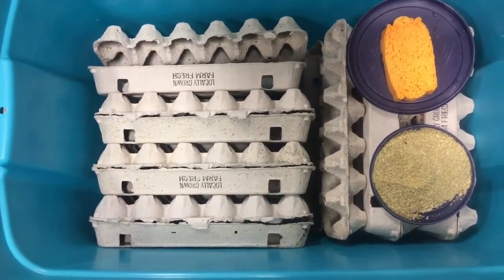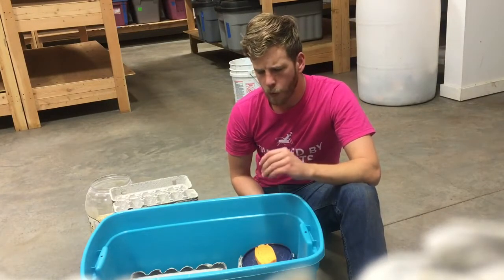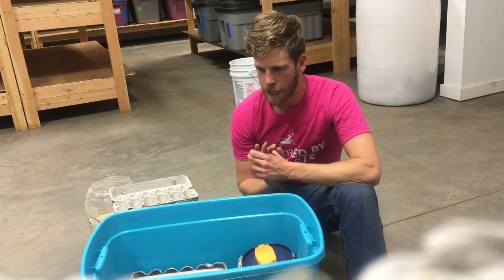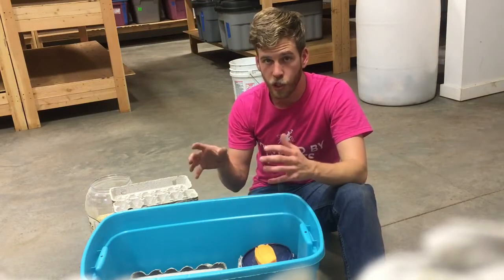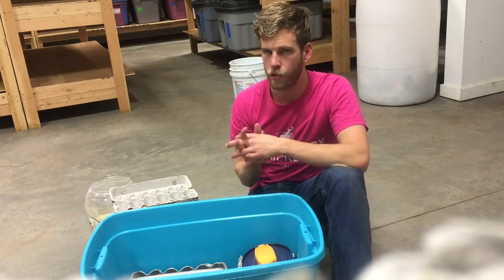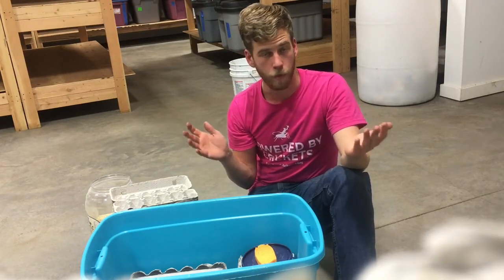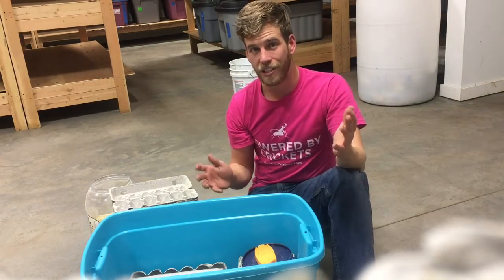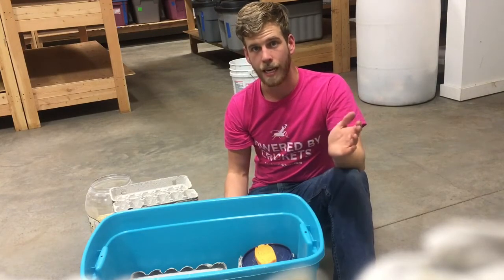There's an area for the frass to fall through as the crickets jump about. They're going to kick some of this food down, and with the breeding trays they kick some dirt around as well. Generally it's not a big issue — if the food mixes in with the frass a little bit, they'll just eat it and you'll be fine. So next we're going to put in some crickets, but first it's important that we go through the whole life cycle so you understand the different age groups. This is part two of How to Farm Crickets with James Rowland at Cowboy Cricket Farms. Please tune in next time for part three, which will cover the different types of crickets and their life cycle.